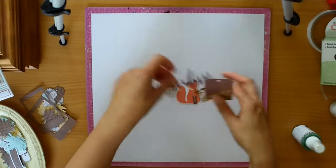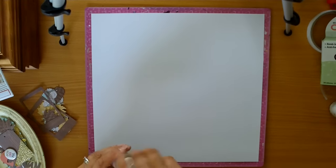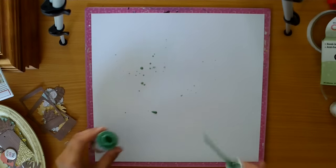So I had this photo of my son, Sam, and it was taken when he first started school when he was 5 in 2012. So it's an older photo.